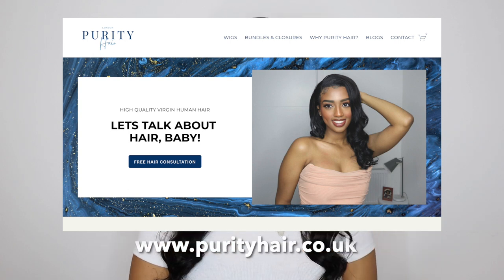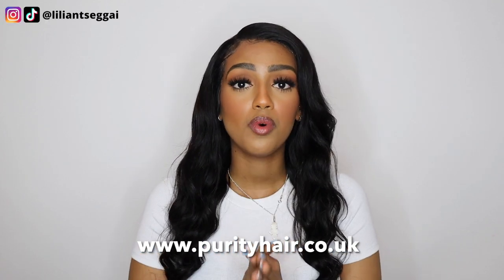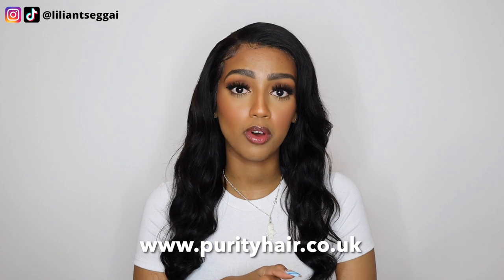This is an 18-inch 13x4 frontal wig. So if you want to get your hands on this hair, make sure to head over to my website purityhair.co.uk to order this hair or any other type. If you want any hair texture or length not available on my website, feel free to send a DM to purityhairuk on Instagram or email purityhairuk@gmail.com and I can pre-order the hair for you. It will just take a little bit longer, but depending on where you are, you'd still get it within a month since it takes about five working days to get to me.